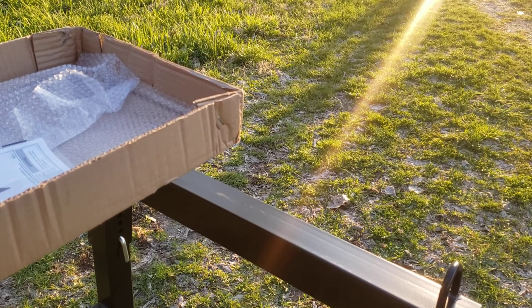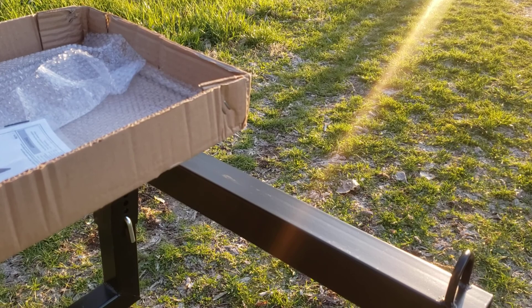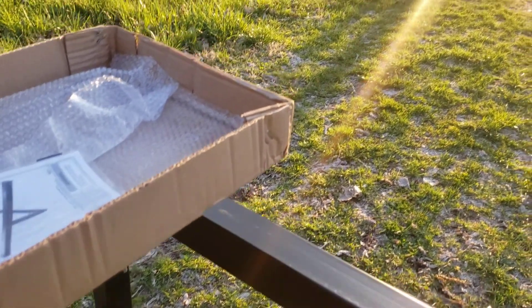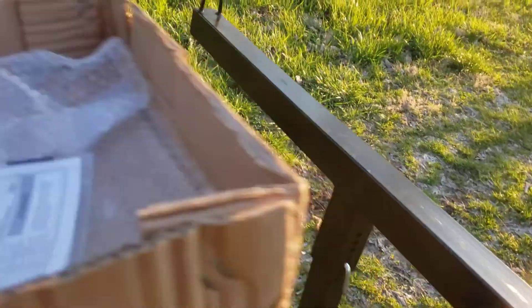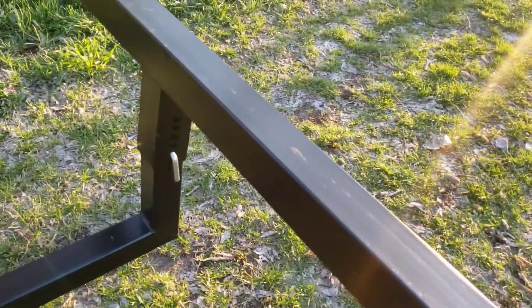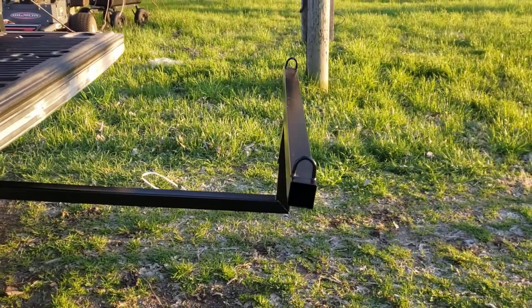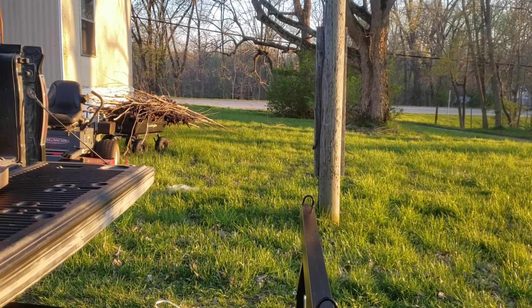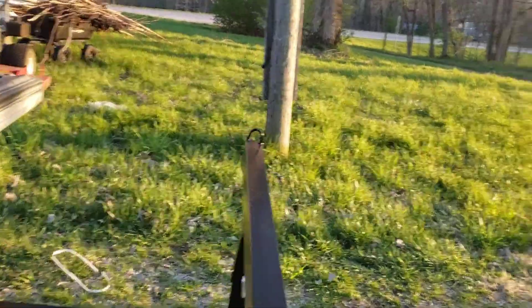My truck isn't that much taller than a standard modern truck bed. I've got maybe a two to three inch gap between where the extender levels out and the top of the bed, and I'm at the tallest adjustment available. Also, look at this lean — this is supposed to extend your truck bed so you can haul longer stuff, but it doesn't fit together very well.